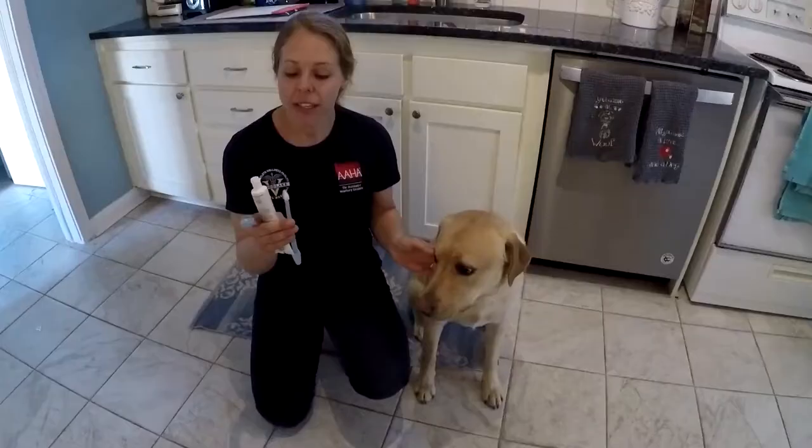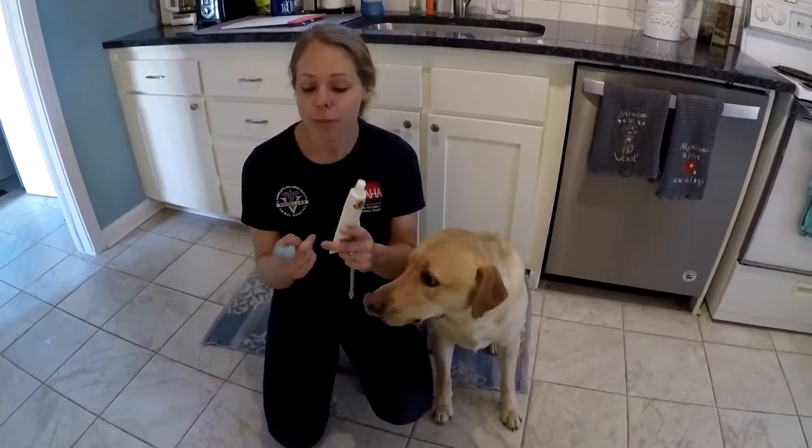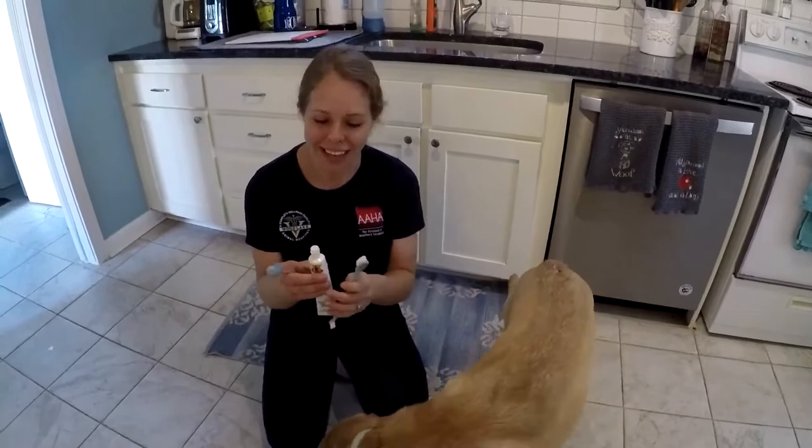You can purchase a tooth brushing kit at your local pet store. It's generally going to include a hard brush that looks like something we would use to brush our teeth, pet-friendly toothpaste, and a soft silicone brush which oftentimes pets respond to a little better than the harder brush.